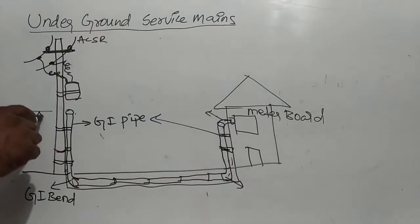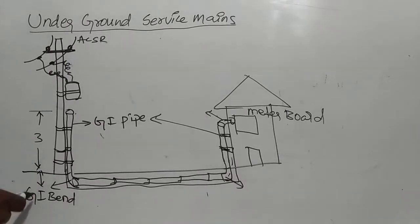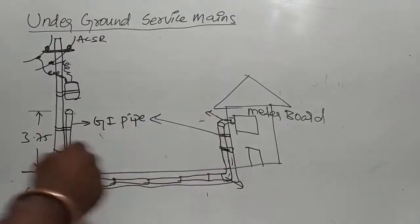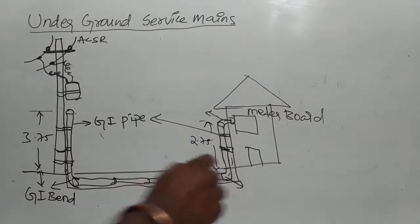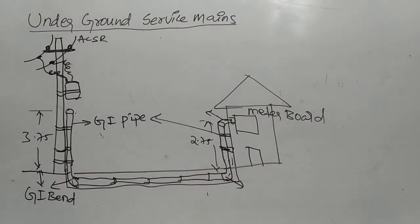Usually this height is 3 meters. This boom is 0.7 or 0.75 meters. Total pipe is 3.5 meters. This section is 1 meter, this is 2.75 meters. This is a J bend — 1, 2, 3 J bends.